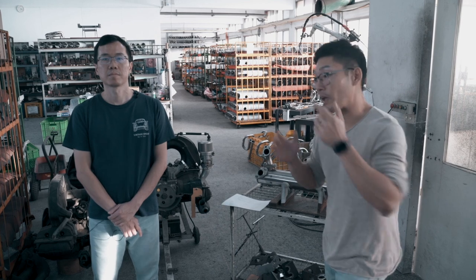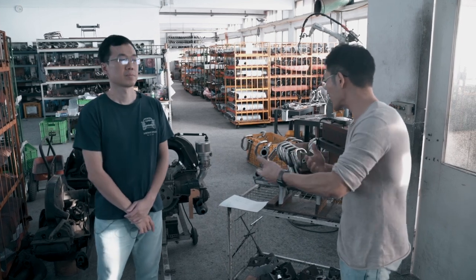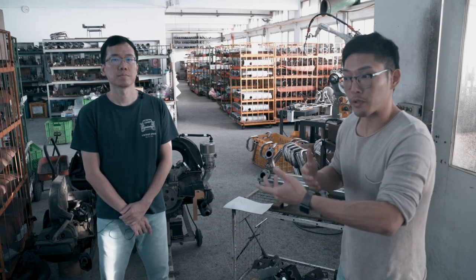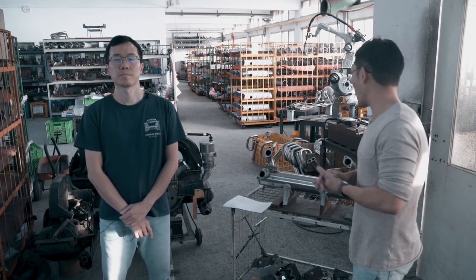Hey, welcome back guys. Today we're taking this opportunity to address a couple of concerns our customers have — primarily compatibility issues with our vintage speed exhaust, especially for guys that have the original heater box. We have MT here today to address these issues and explain the compatibility of our exhaust.